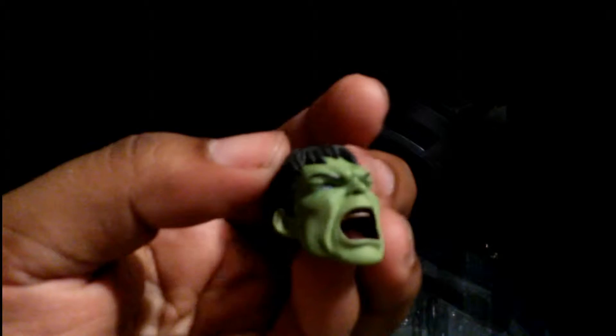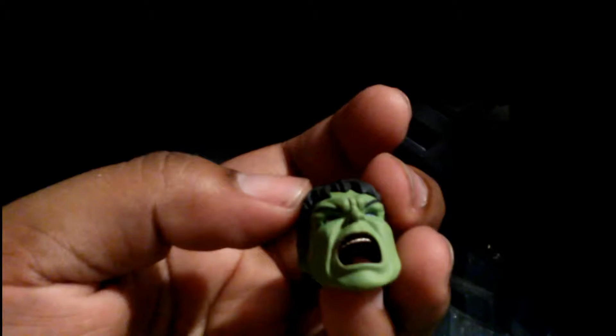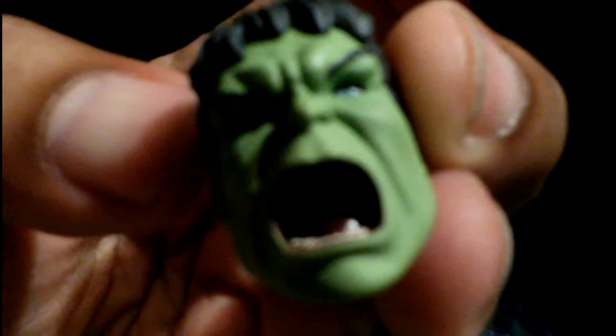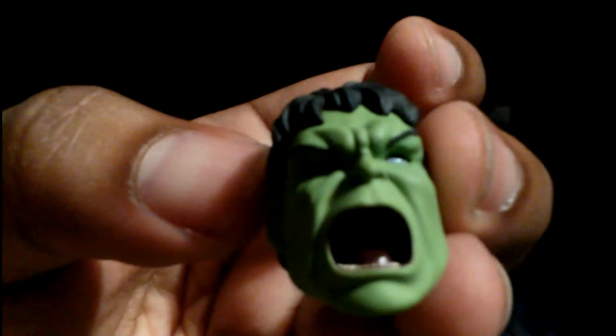Let's take a look at the accessories. The paint job looks really nice — this is a really nice face sculpt. It looks a little bit like Ruffalo; I see the CGI Hulk in there but I don't see too much Ruffalo. It definitely looks like the CGI Hulk from the movie, which is fairly accurate. The hair is well done, the mouth is really nice, and the eyes look blue — maybe it's green, I just can't tell.